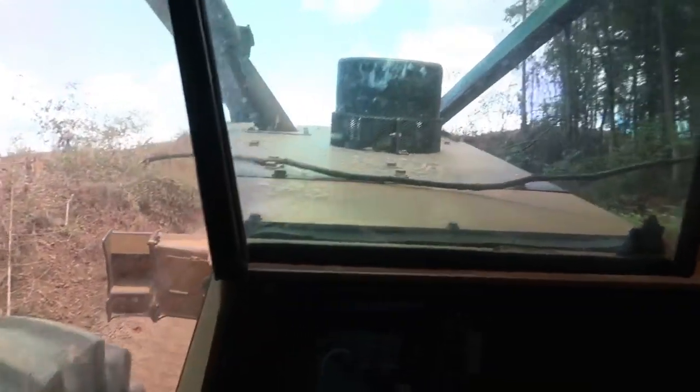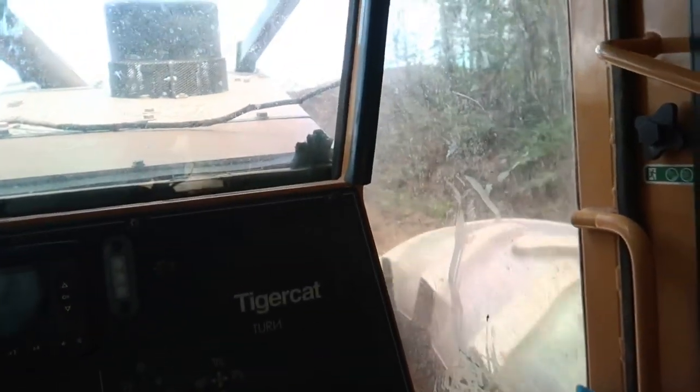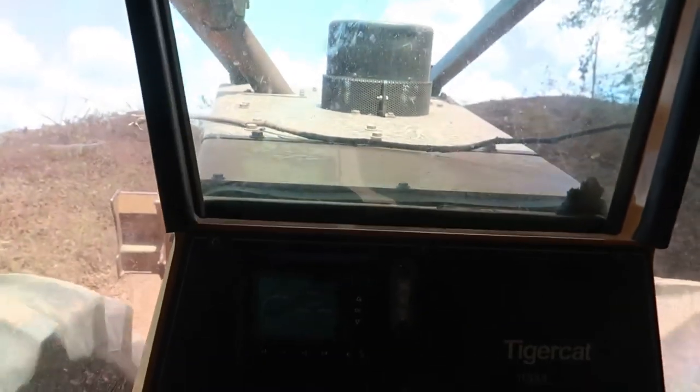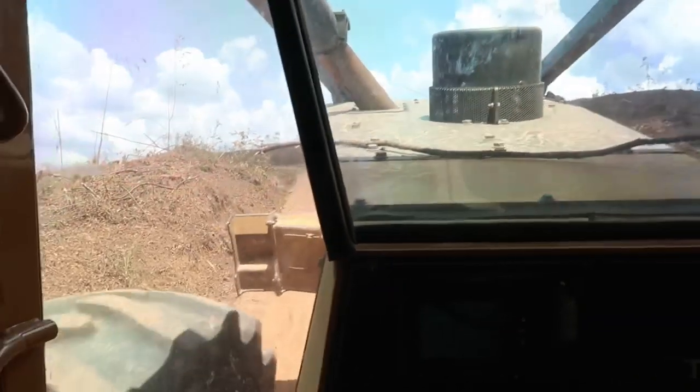This machine has a 6.7-liter FPT engine in it. The air conditioner is not working right now, so I am perspiring pretty good.